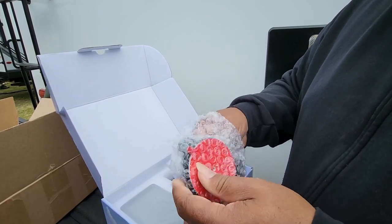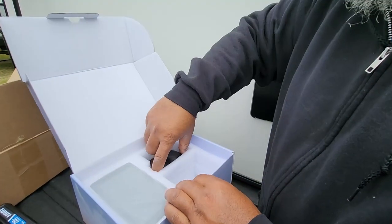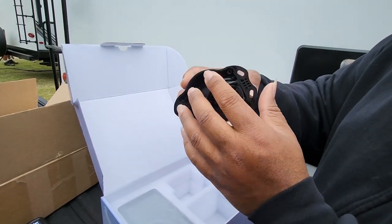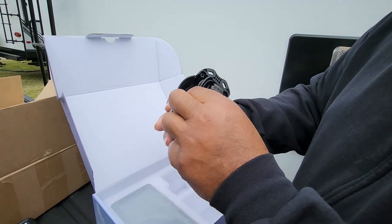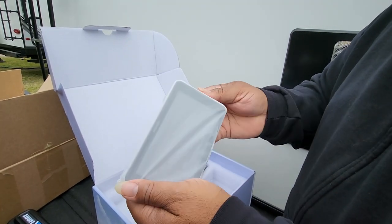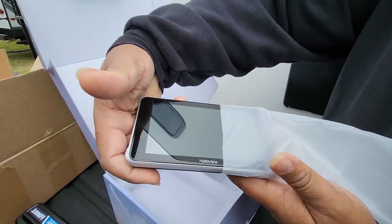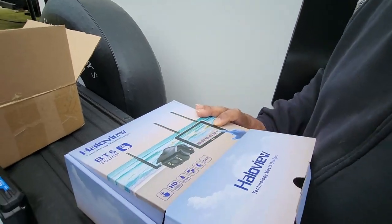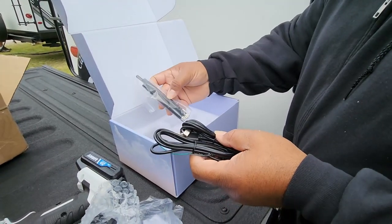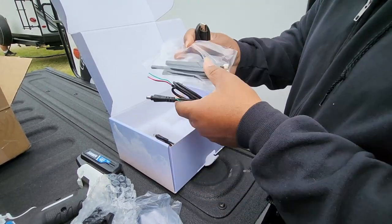Another mount here is for your screen — not the camera — this mount is for the screen itself and goes into the vehicle. And this is your camera, your rear view camera for your travel trailer, RV, or fifth wheel, along with its wires.